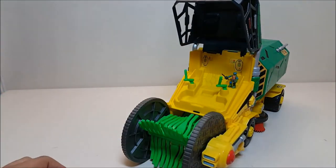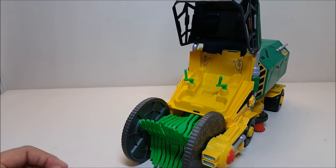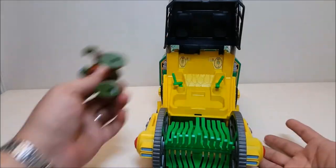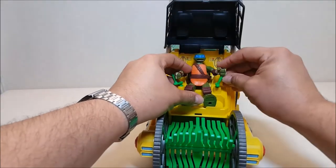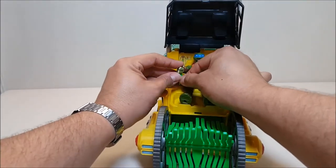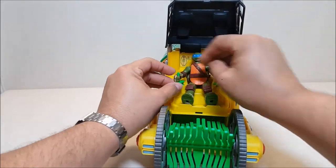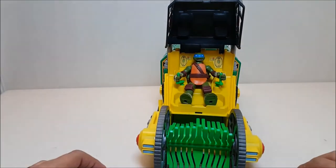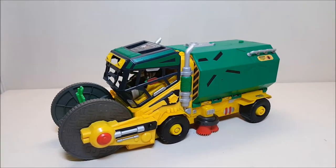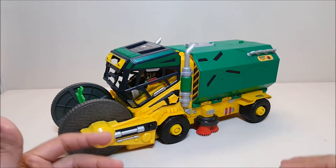Let me show off how the big figures work with this. I've been putting Leo in the driver's seat, so we'll go ahead and put him right back in. You can see there's a whole seat here for any of the turtles. I've chosen to put Leo because that's the one that came in the package. You can grab these little handles and just put them through his hands - and that's it. Now Leo is in the driver's seat controlling the sweeper. You can just close it up and away he goes - Leo's ready to drive.